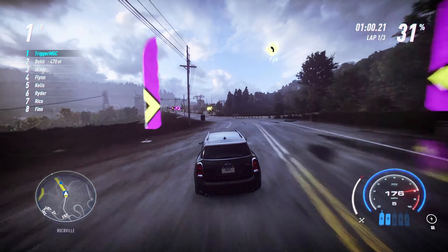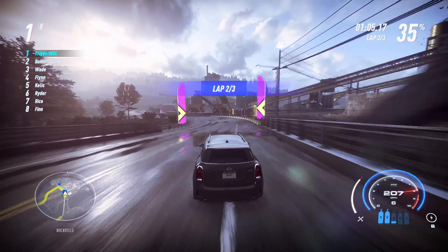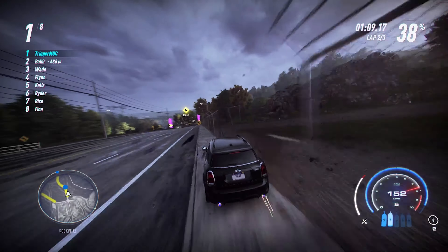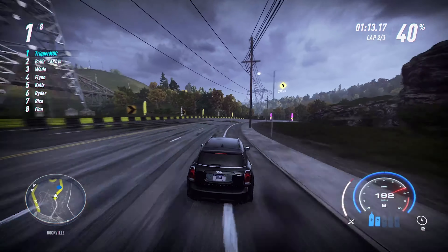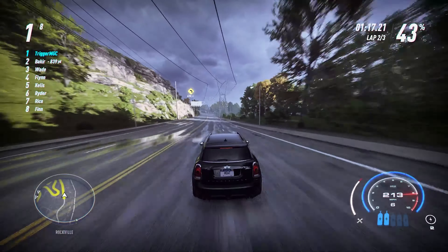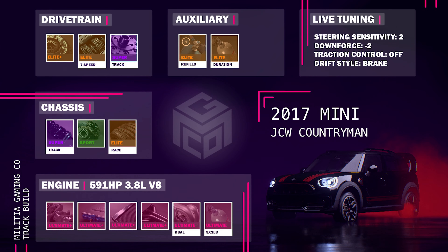I'm very surprised to be able to run Arian under three minutes with this car. I'm going to recommend this for track builds if you want to use the Mini. It is fairly good — 258 is not a super crazy time, and it can obviously be improved with a better driver, but compared to all the other cars I've tested, it's actually pretty good. I definitely like this track build.